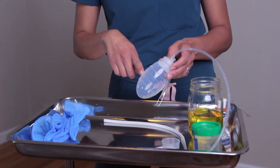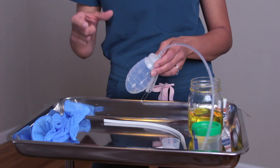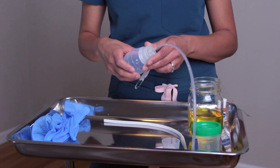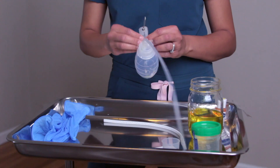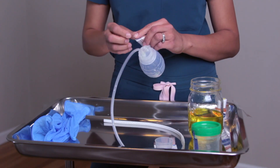I don't really go by the measurements on the bulb itself. What I go by is using a sterile specimen cup or a medicine cup to help measure my fluid output. You also have your hang ring, which is attached to a safety pin.